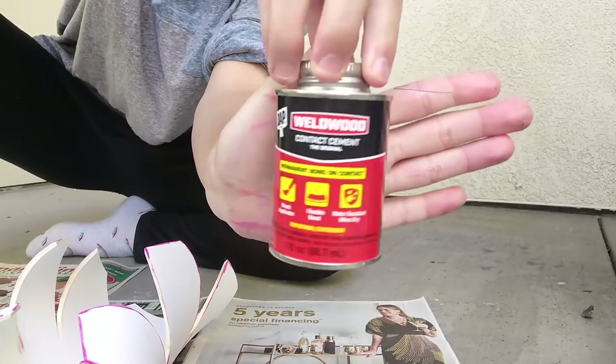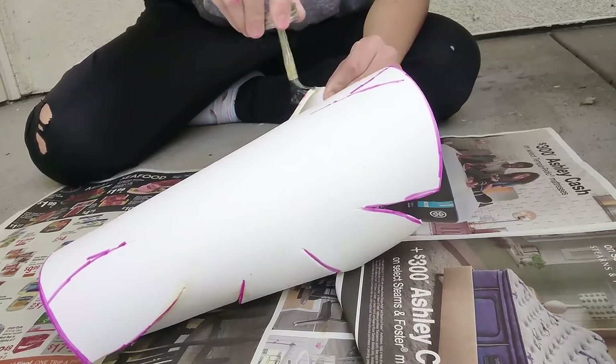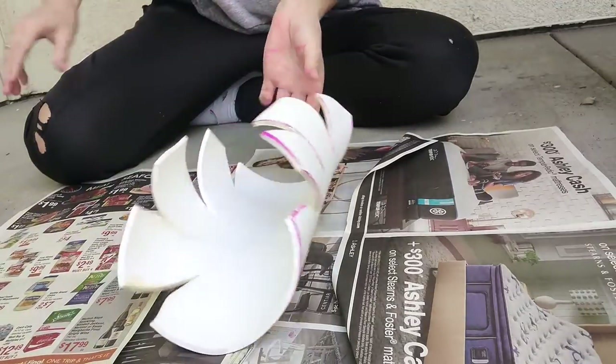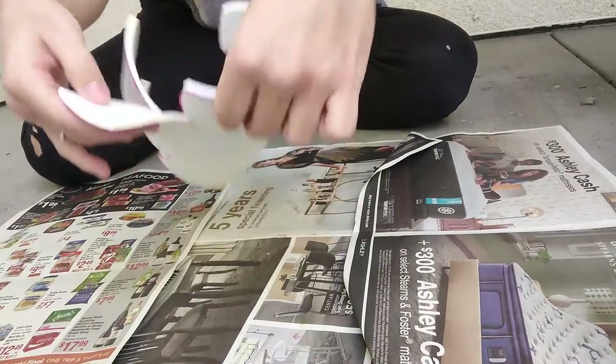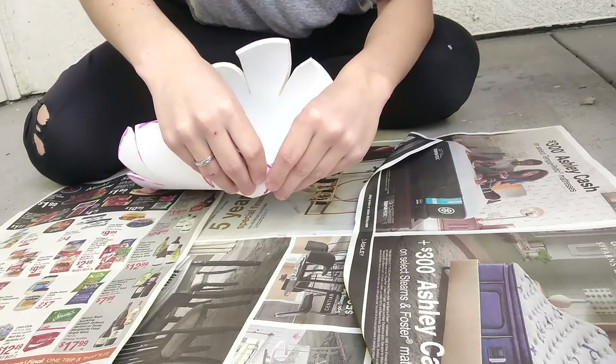For the glue, I use Wellwood Contact Cement. Paint it on in a thin layer to all the seams, and then let it sit for about 5-10 minutes until it becomes tacky. Then, once it becomes tacky, you can place the seams together and they should stick together with a nice, strong bond.